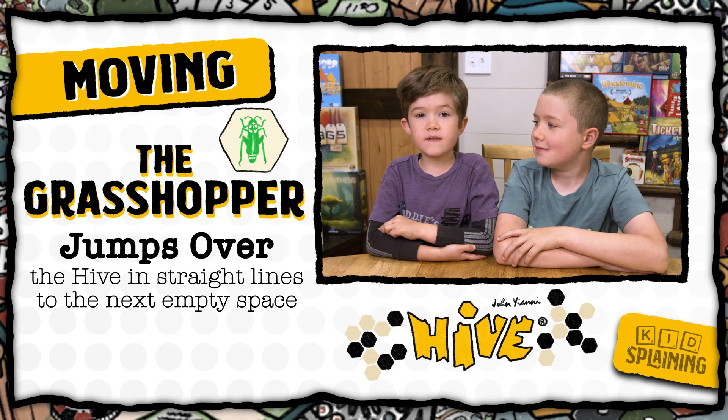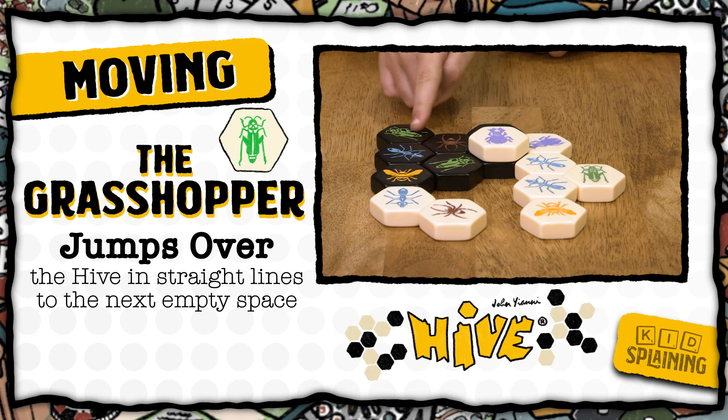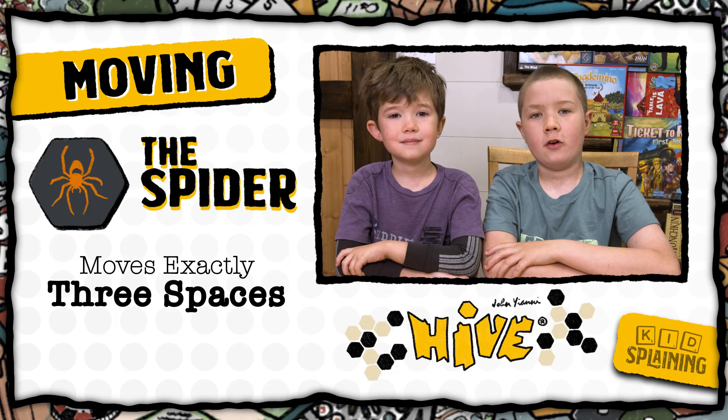The grasshopper doesn't go around the hive, it jumps over it. The grasshopper jumps from wherever it is in a straight line to the next unoccupied space. So this grasshopper can move here because it's jumping over all these pieces, but this grasshopper can't go here because it's jumping over an unoccupied space. The grasshopper is good because it can move into spaces that are in the middle of the hive, even if it's surrounded by other pieces.